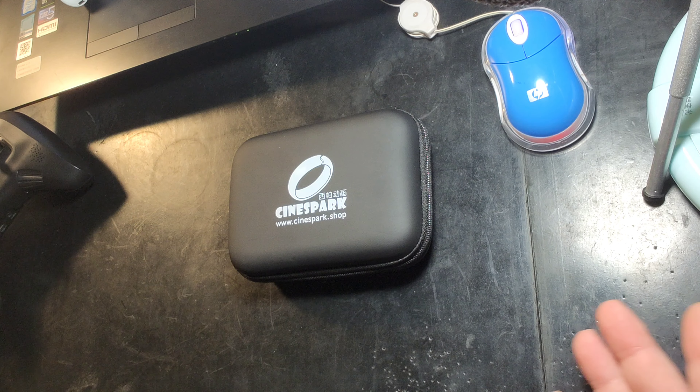I've got the Rode Podcaster, and I'm thinking perhaps maybe even my trusty Rode microphone here would work with it. So I'm gonna put this thing together and we're gonna see how it goes. But first, let's go ahead and open it up and check out what we got.